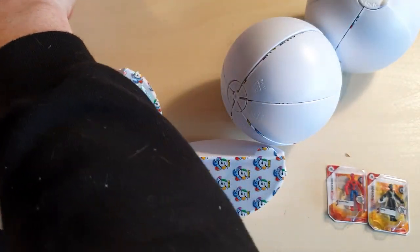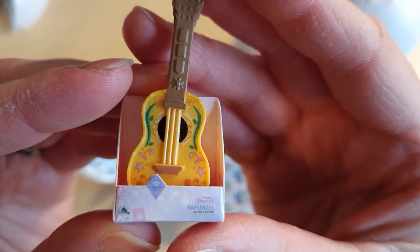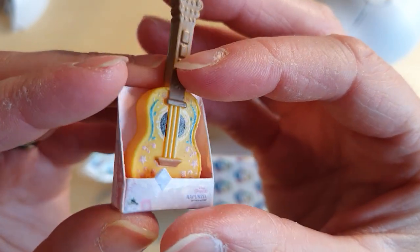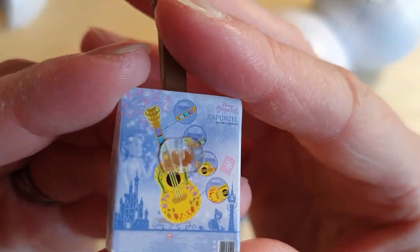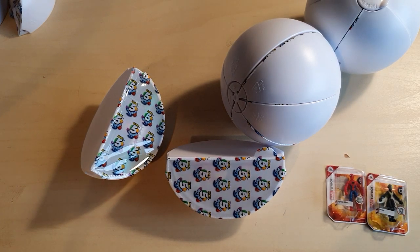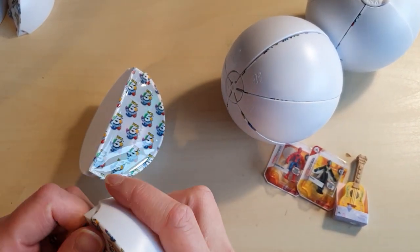It's so cute — I've seen this online and I thought it was adorable. It's the little guitar from Rapunzel. Super cute — it's like a little play guitar. I'm wondering if my cat's eaten something she shouldn't have; she's making noise like she's going to be sick. I'm going to go move her because she's about to be sick on the carpet. Right, that's a cat that's been kicked outside. So we've got the guitar from Rapunzel.